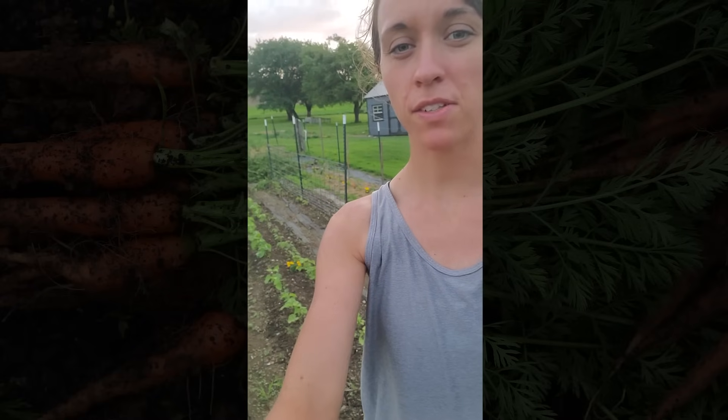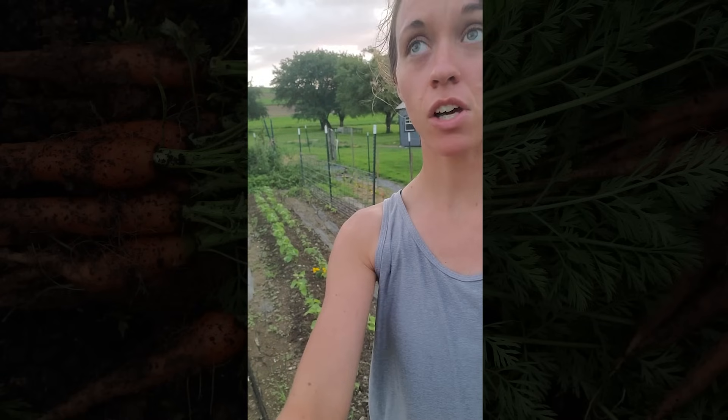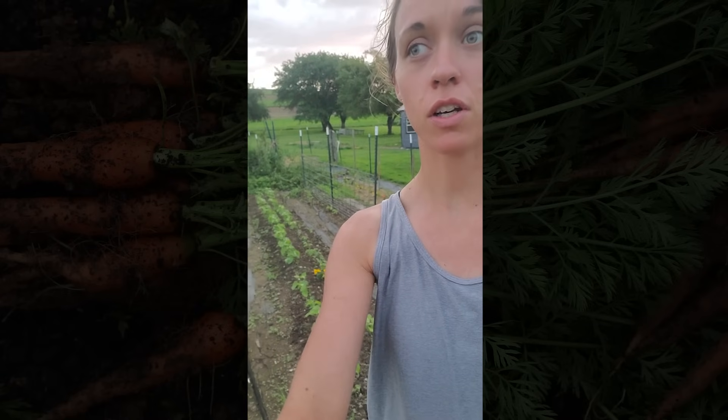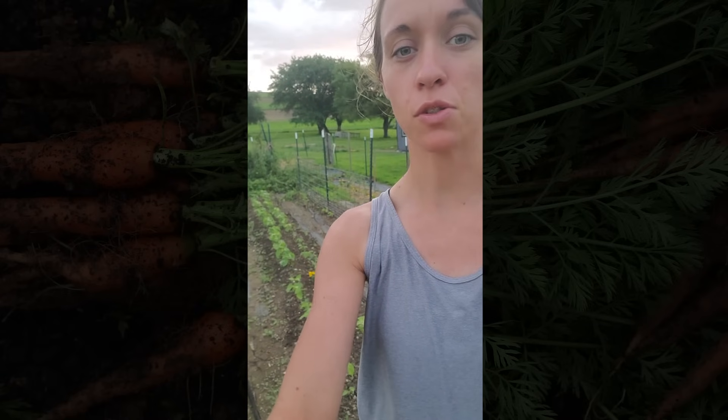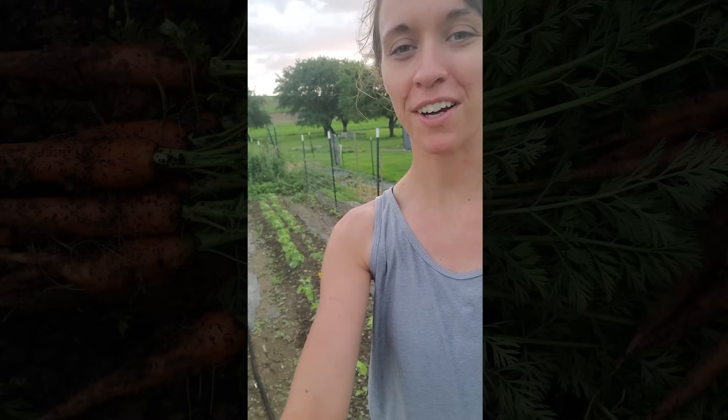My name is Sarah Mast. We are in far west Maryland and our growing season has been extremely wet and soggy and everything is running probably close to a month late this year, but we're still gonna get food. We're still gonna be all right.